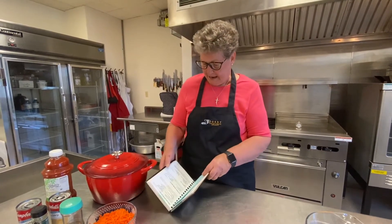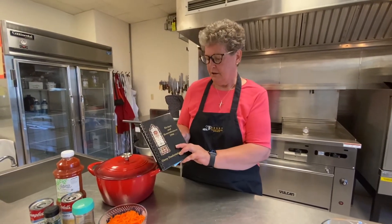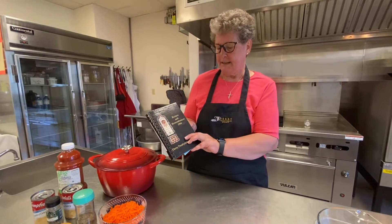Hi and welcome to the Dairy Church kitchen. Today we're going to make a soup called My Favorite Soup, submitted by Ann White. It's in the cookbook Recipes and Remembrance of 1994.